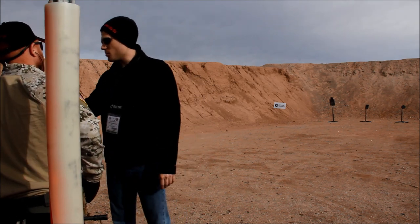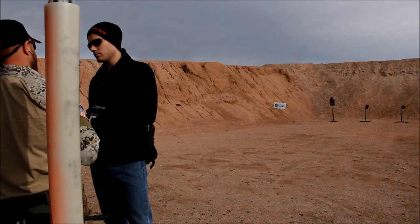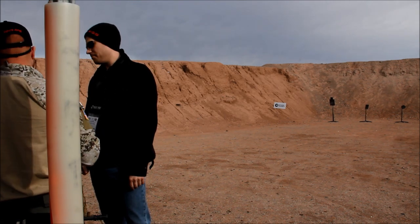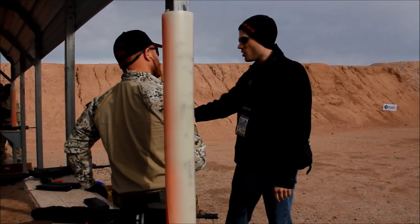A lot of the only problems we get in the US sometimes is because of bad ammunition — the recoil system doesn't get enough gas to cycle the system. That's what we get with certain ammunition sometimes.